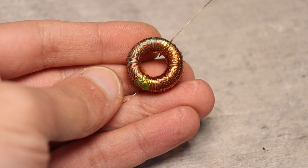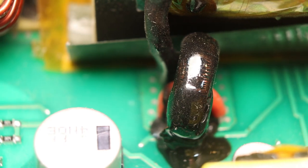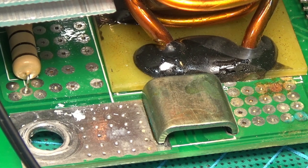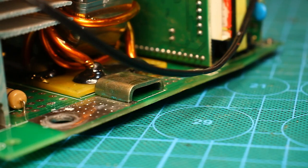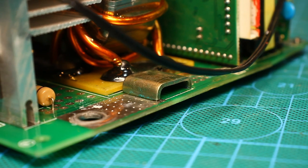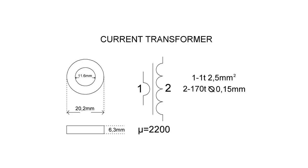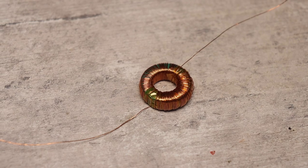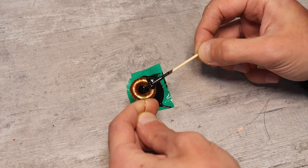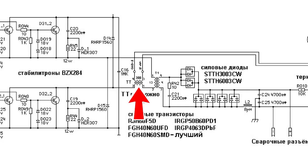In good devices, as a rule, current protection is built on the current transformer basis, and the current stabilization system itself is tied through an output shunt, which is absent in this device. The shunt solution provides more precise current control. In this case, the current transformer is wound on a toroidal core. Secondary winding consists of 170 turns with 0.15 mm wire, then filled with epoxy. Primary winding has one turn of wire with a cross section of 2.5 square millimeters.